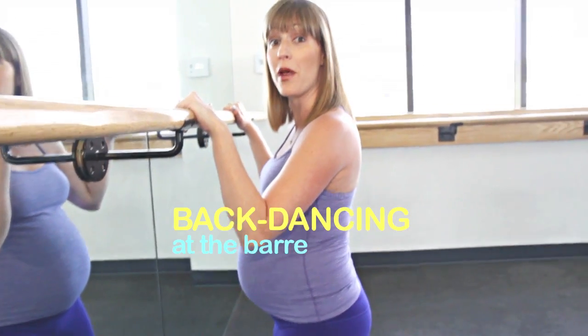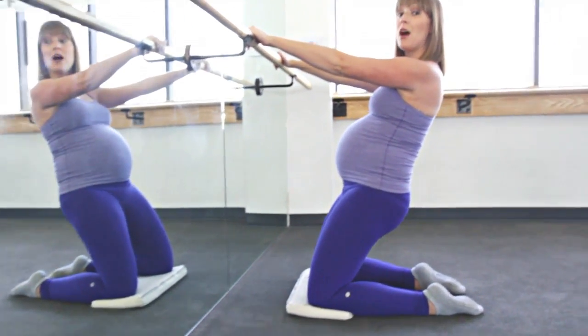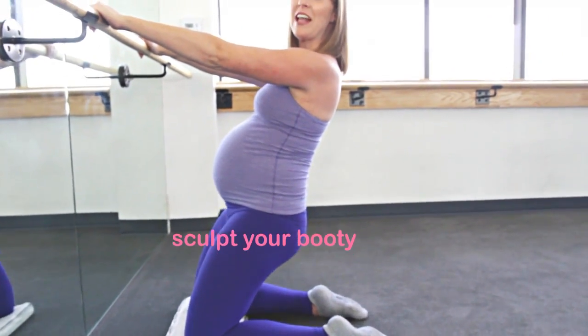After 20 weeks of pregnancy, the modification for back dancing is to kneel a comfortable distance away from the bar on a gray mini mat. Hinge back as far as is comfortable for you and tuck in place. This will burn out your glutes and hamstrings one last time. Get it, mama.